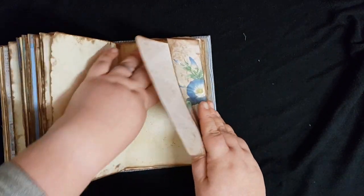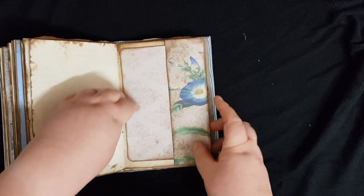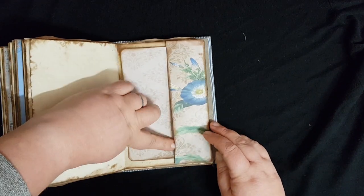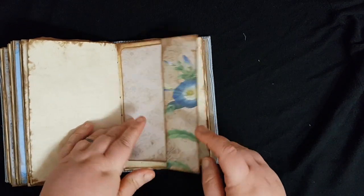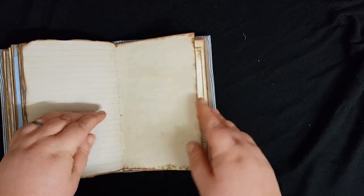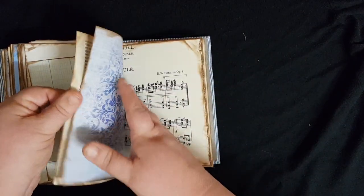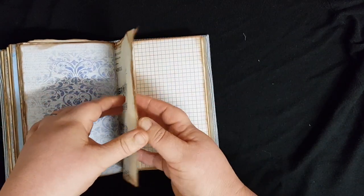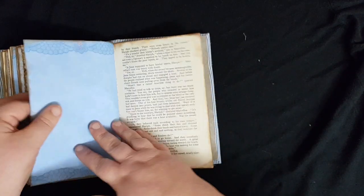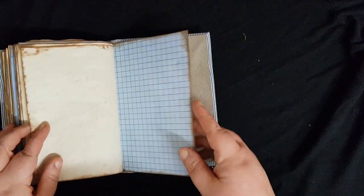There is another fold-out page. This is actually the pocket page as well — see that flap I left — so you've got a little pocket there. That is the only pocket. It was quite strange actually to just stop and leave it all blank. I'm so used to doing pockets, fold-outs, tuck spots, journaling cards, and tags.